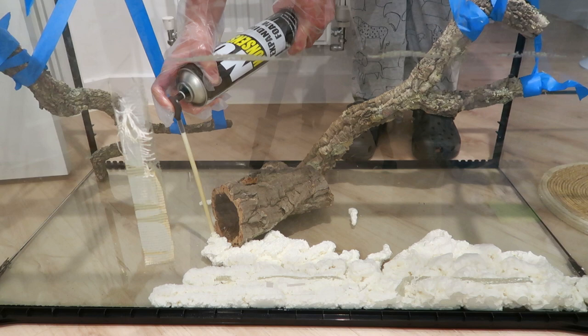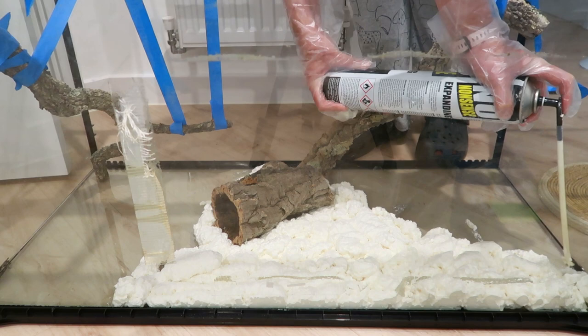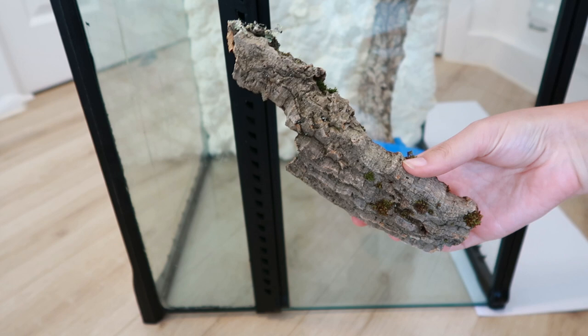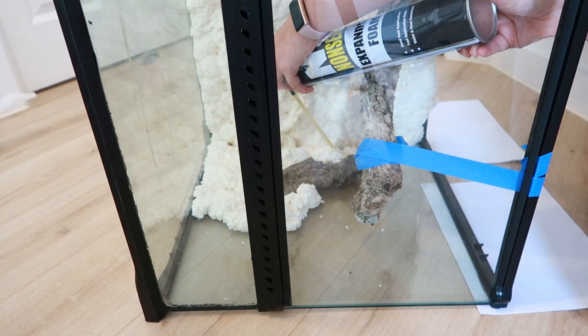I then went in with the expanding foam. I wasn't being too careful with this because it doesn't really matter too much how it looks — it's all getting covered up later on anyway — just making sure I have a thick enough layer that I can carve out later on. I'm doing the background and also the two sides just to give her a nice amount of coverage. For one of the side pieces I actually bought this piece of cork — I found this in a Reptrol store for 50p — and just put that randomly on one of the side bits and used expanding foam to hold that in place.